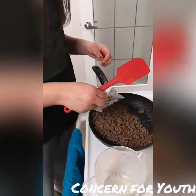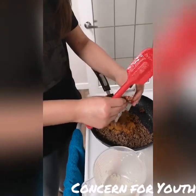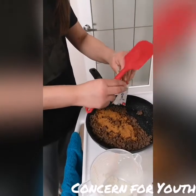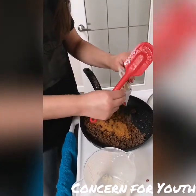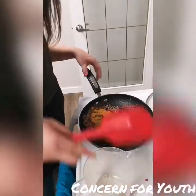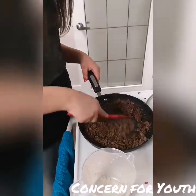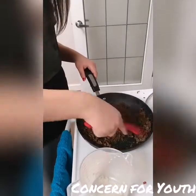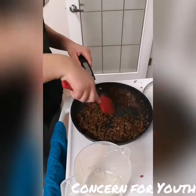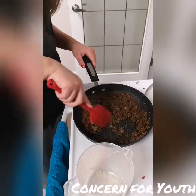We are going to turn the pan back to the stove and we're going to add our taco seasoning to our meat. Make sure to stir to thoroughly coat the meat with taco seasoning. Once meat is evenly coated, turn the burner off and put the meat aside.